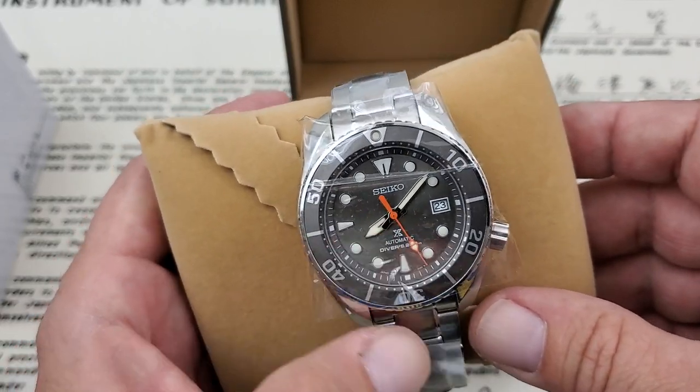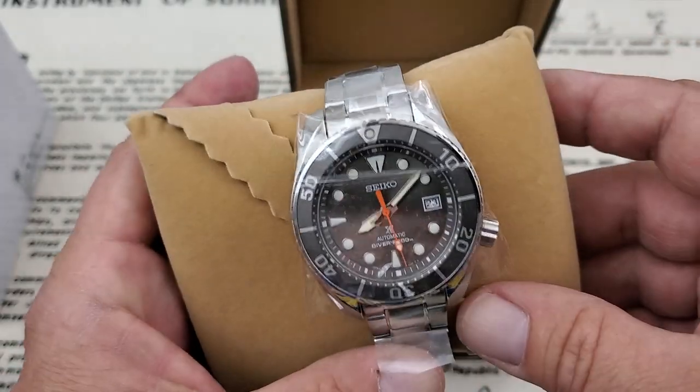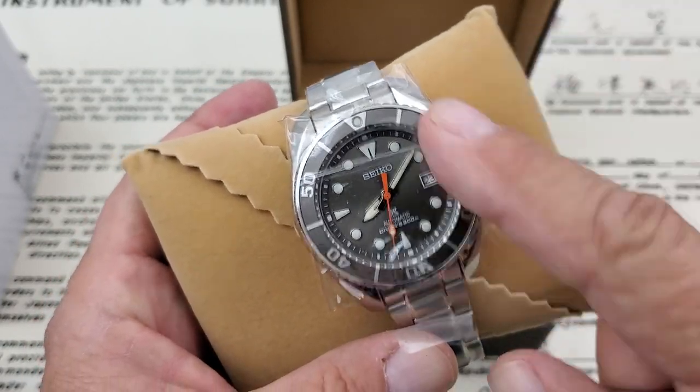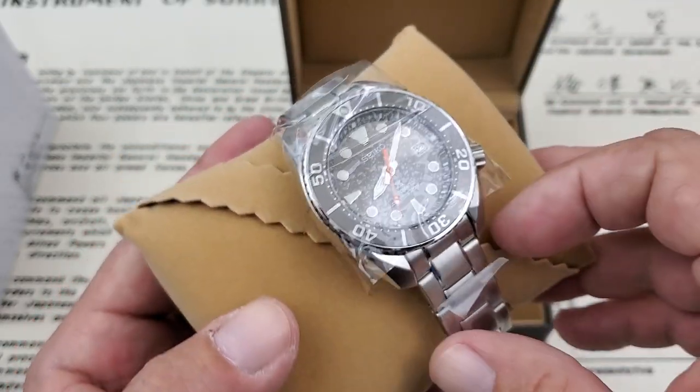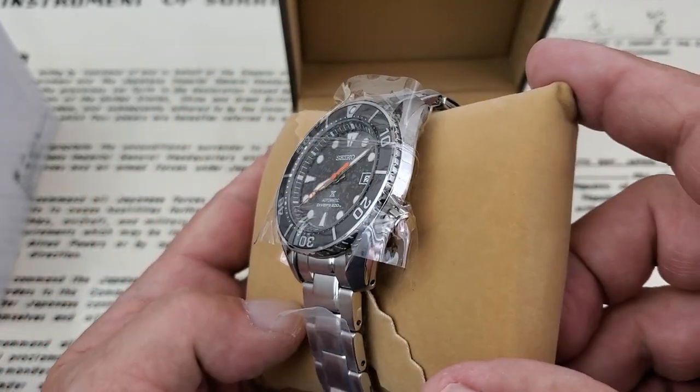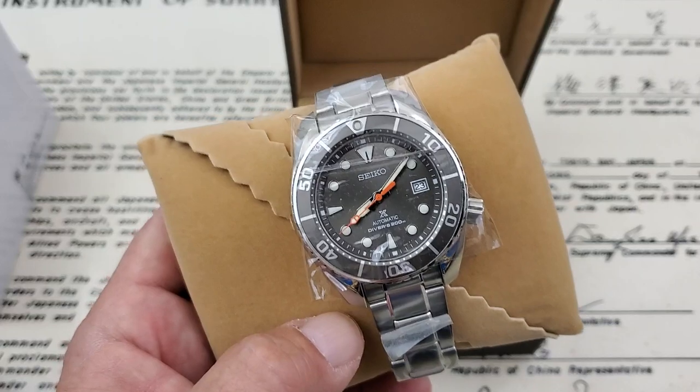This is called the Anthracite Dial or the Anthracite colorway on the watch — that's been kind of deemed that by Seiko lovers out there. Let's get all the plastic off and then take a quick look. I'm not going to do a full review of this watch yet; I'll probably give it a week or two, get it on the wrist, wear it and enjoy it a little bit.